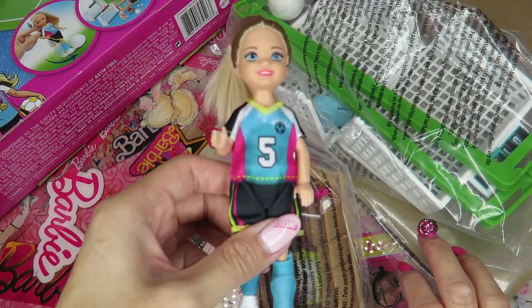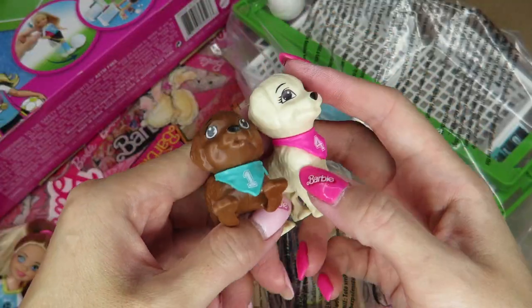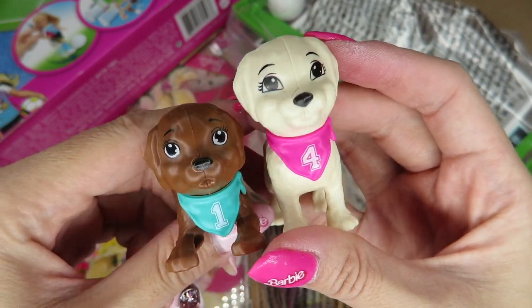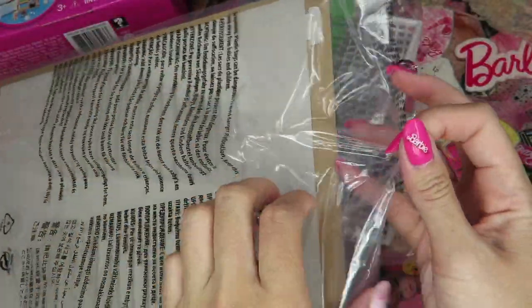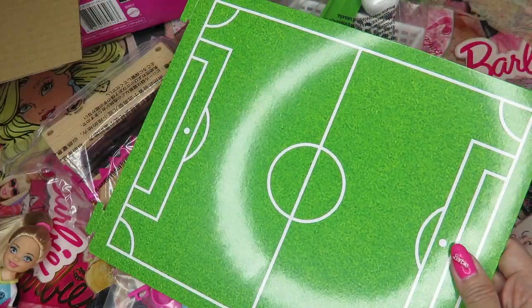So here's one Chelsea and two puppies. They are wearing different colors of bandanas — so are they against each other? Very cute. Oh my gosh, there are so many pieces. Let's open from this biggest one — I see it's the base, the soccer ground. We got the ground.